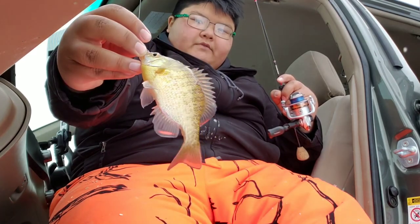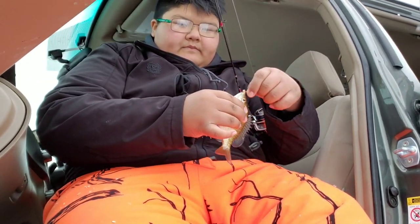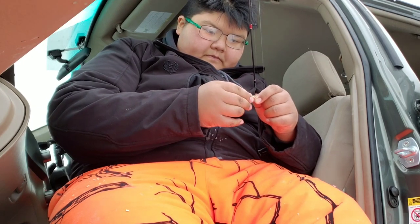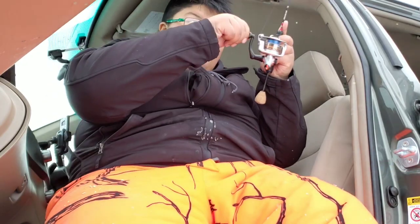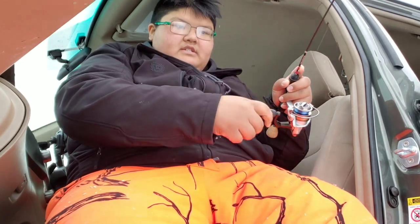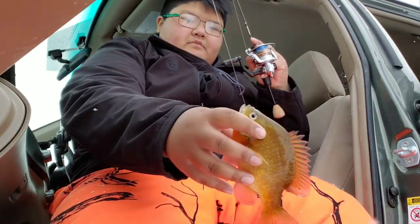Hope you guys like microfishing, because that's literally what ice fishing is — microfish. Dang, this is a good one, it's a good sunny! Aww, just kidding, he's just very strong. Beautiful fish though.